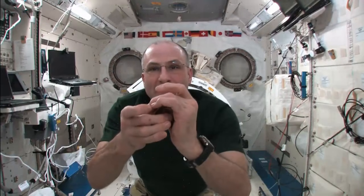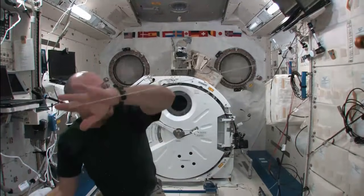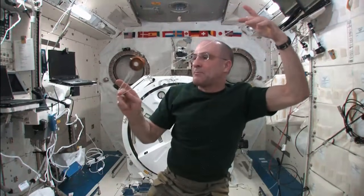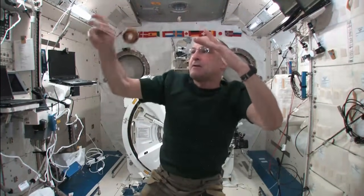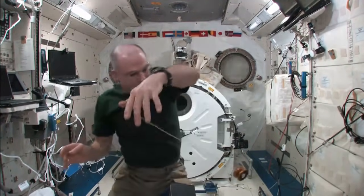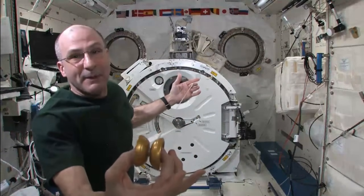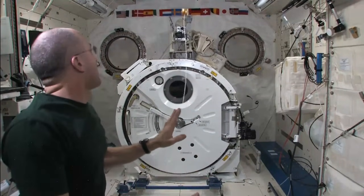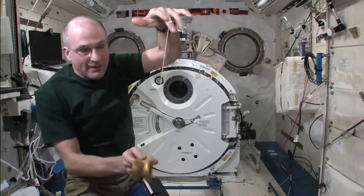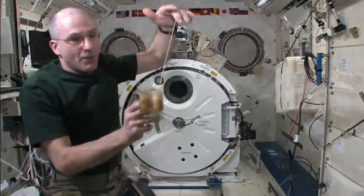Here we go. So far, so good. Orbit the Earth. And now I'm keeping it moving in an arc. And then shoot the planets again. There's that. That was a good one, that's a keeper.